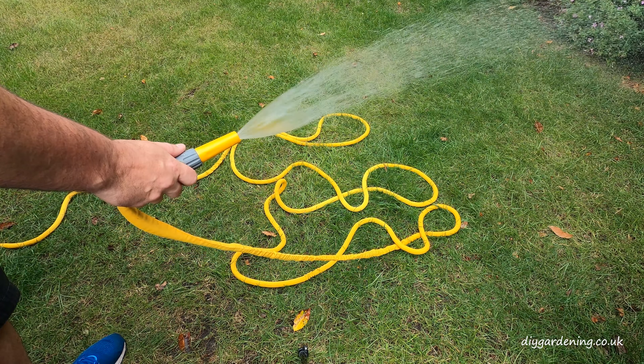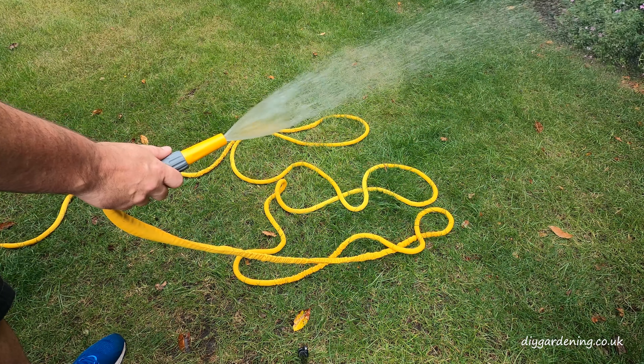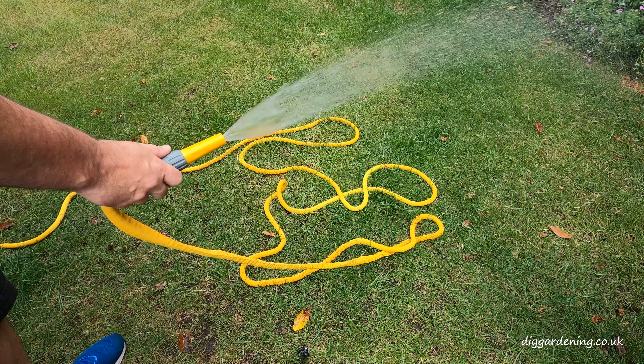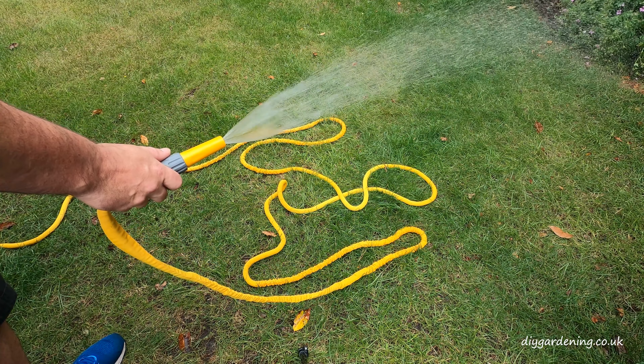I should point out that I actually have poor water pressure in my house, so your hosepipe may take a little bit longer before it collapses back down in size.